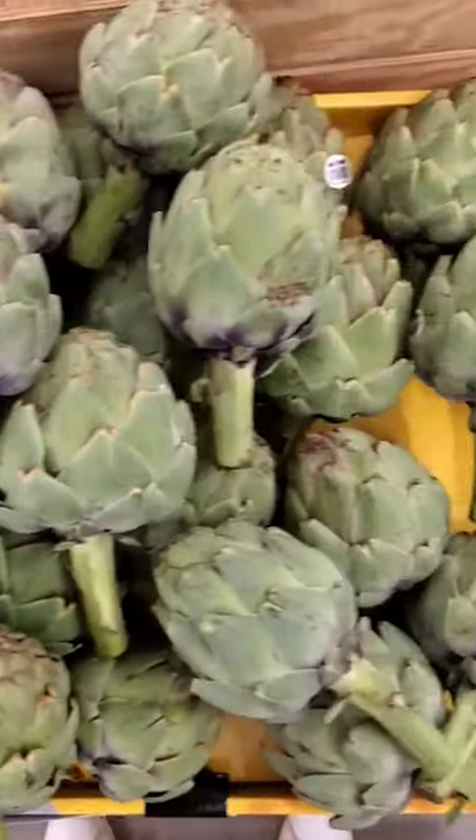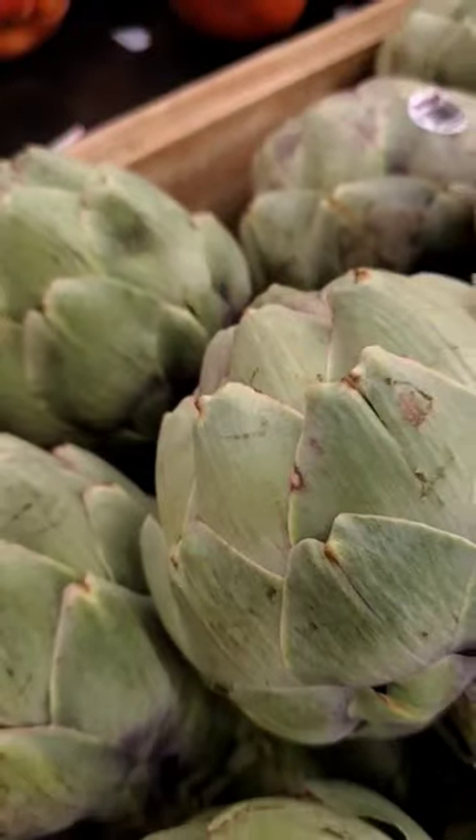Top tips when shopping for artichokes. Artichokes should have a weight to them. The leaves, otherwise known as bracts, should be tightly packed.